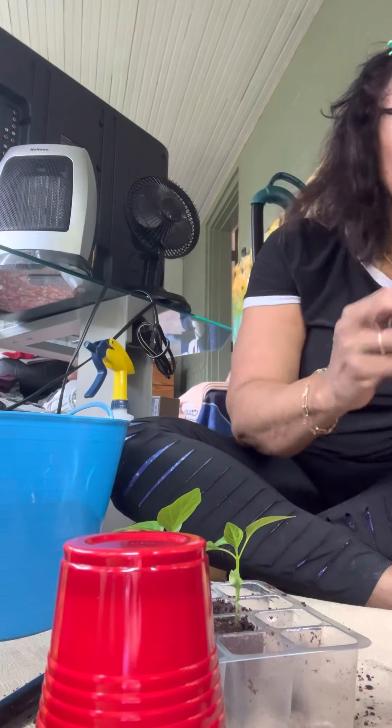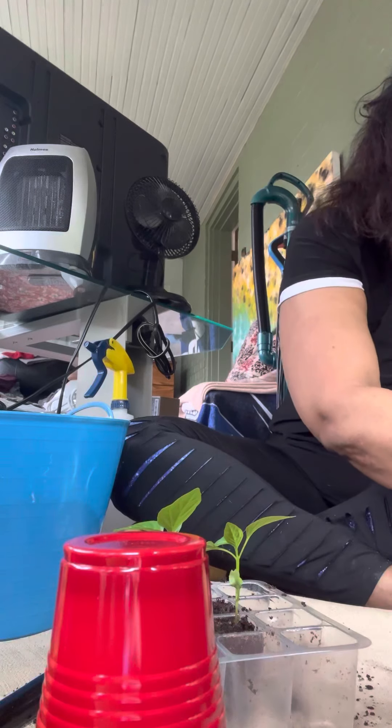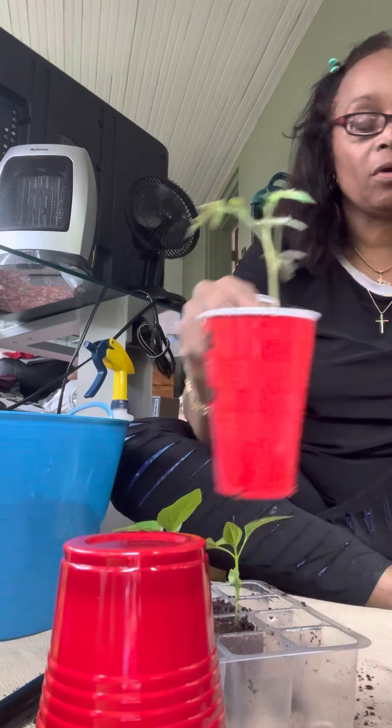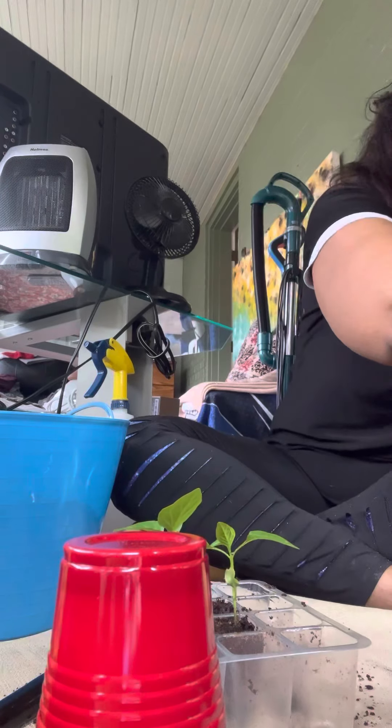Get them under lamps. Here's the first one I did — here's the aroma tomato I did, and here's the beefsteak tomato I did. Let's go.